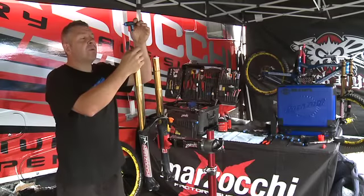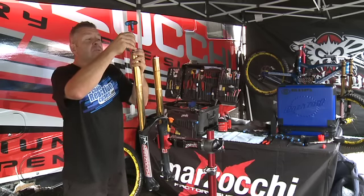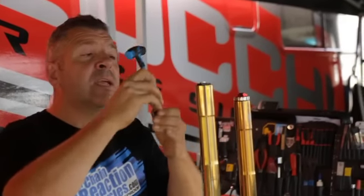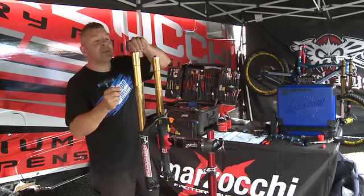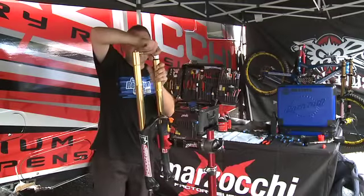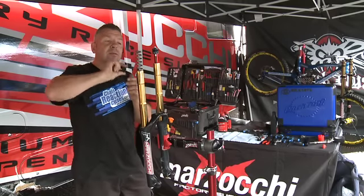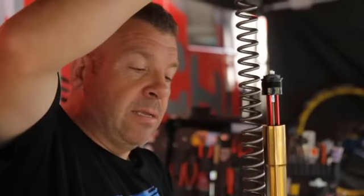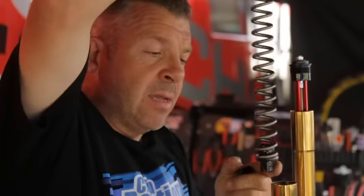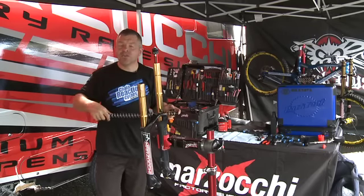To begin stripping the fork, we need to take the adjusters off first. Remove your spring preload, being careful because there is a spring and a detent ball underneath each of these adjusters under your top caps. In the right side leg we've got a spring spacer, and in Matt Simmers' case this is a 7.7 spring. We switch between 7.7 and 6.5 depending on the steepness of the track and low-speed pits as well.